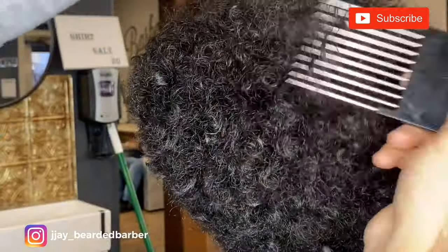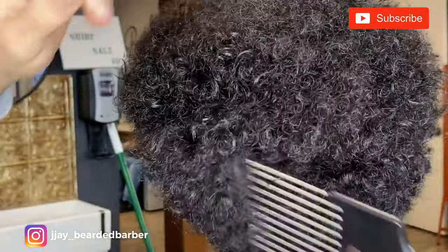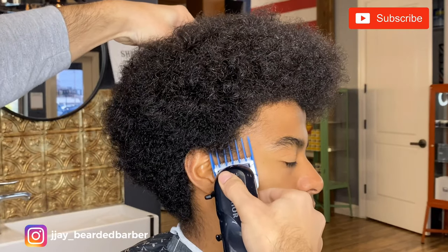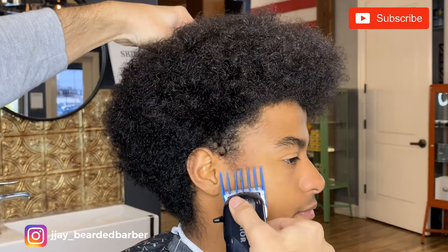But on to the tutorial, guys. I am doing an afro cut. I'm picking the hair out right now, just getting it all out, making sure it's out to its full length. And then I'm taking a 3 guard and just going in and then coming off the head, giving an outlook to it.